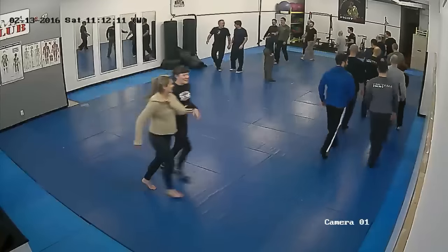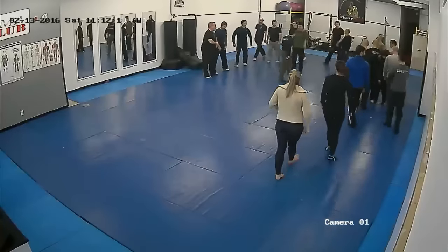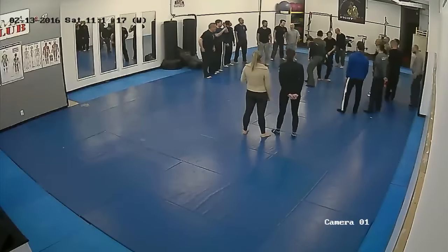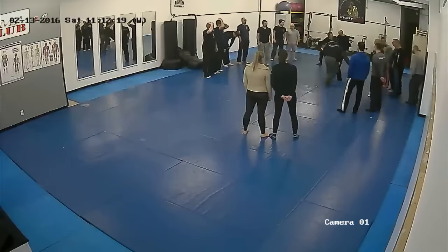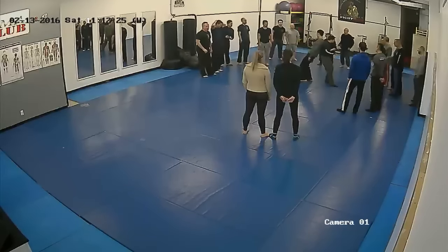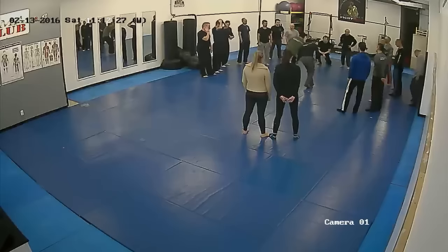Okay guys, come around. So lean on each other. So you're kind of leaning on each other now. So no matter what, it's like we're leaning and moving. So we have to do two things. Before I said roll on each other and move on the ground, now lean on each other and move.